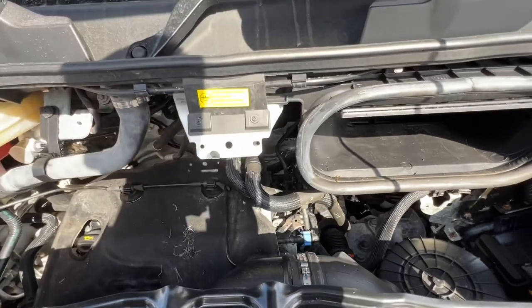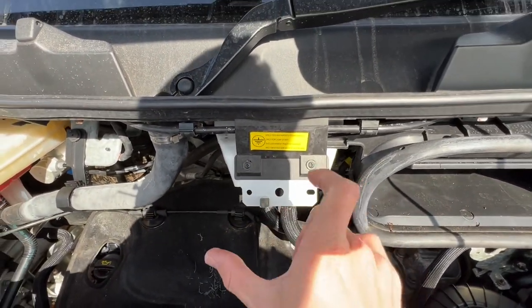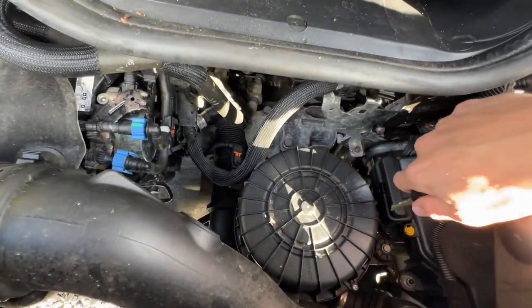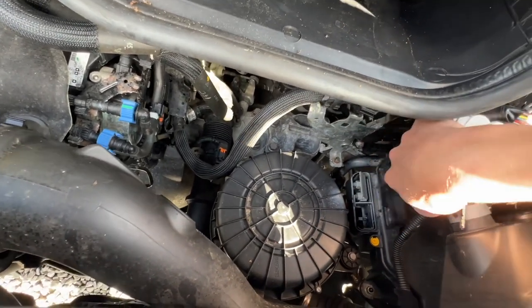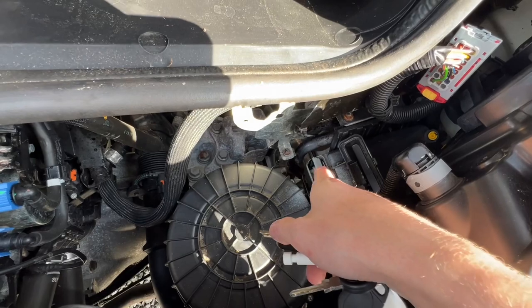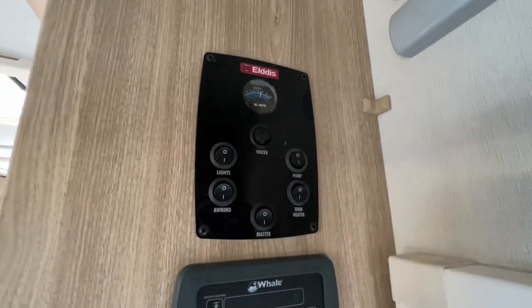If you ever need to jump start the vehicle — because the battery is underneath the floor — there is an earth point here, so you put your black crocodile clip or jump pack on there. Then you've got your air filter — put your key or a flat screwdriver in here and lift this up. This is your positive terminal for giving or receiving a jump start.